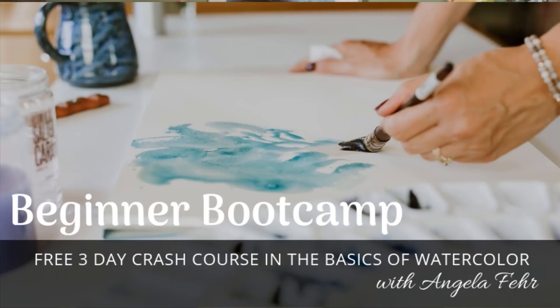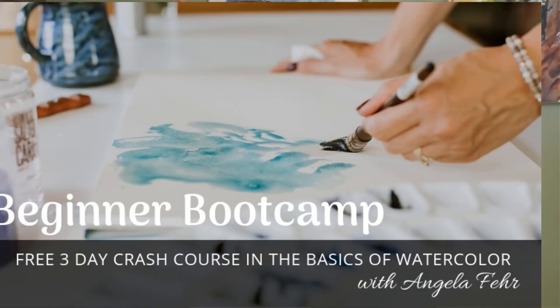Next we're going to continue developing this painting and turn it into a mountain scene. But first, I want to tell you about my beginner boot camp — a three-day watercolor course taking place February 27th, 28th, and March 1st, 2019. You can sign up using the link in the description or at AngelaFair.com. I'm sharing new lessons every week — subscribe, and leave a comment below letting me know what subjects you're struggling with in your painting journey.